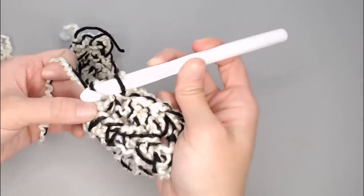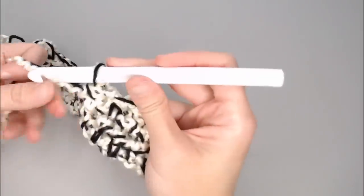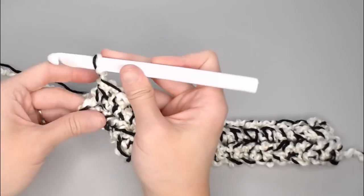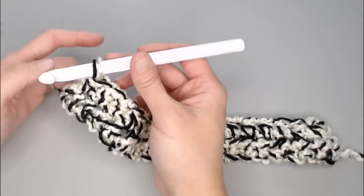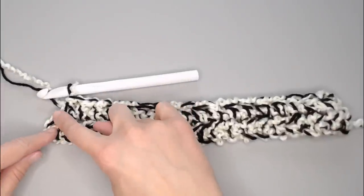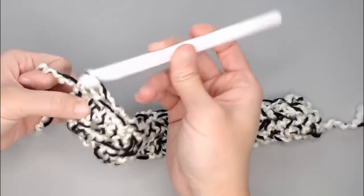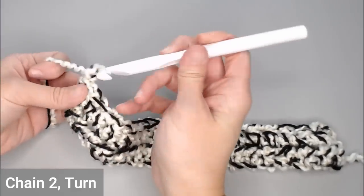Keeping count is really important so that the stitch on the end doesn't get forgotten. It's easy to think that's your last stitch when in reality there's one more — and if you miss it, your work will already start to cave in. So keeping that count is going to be really important; it helps you out.